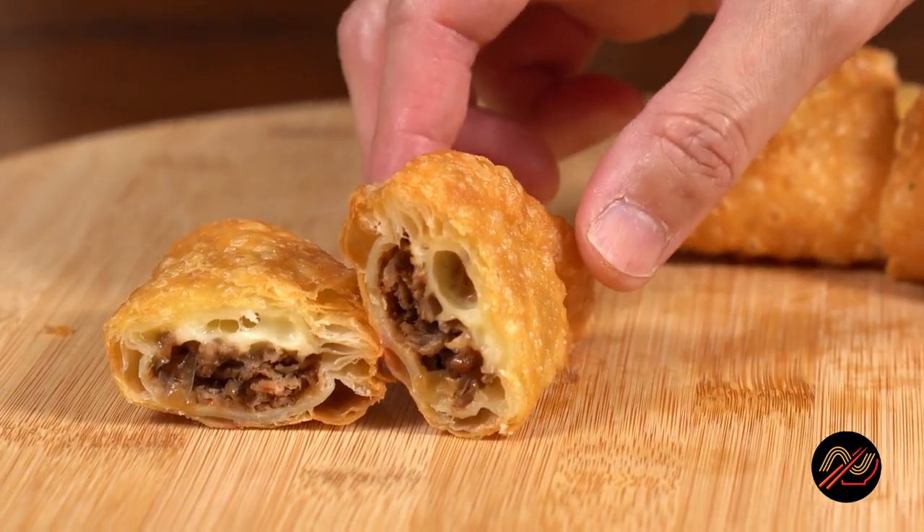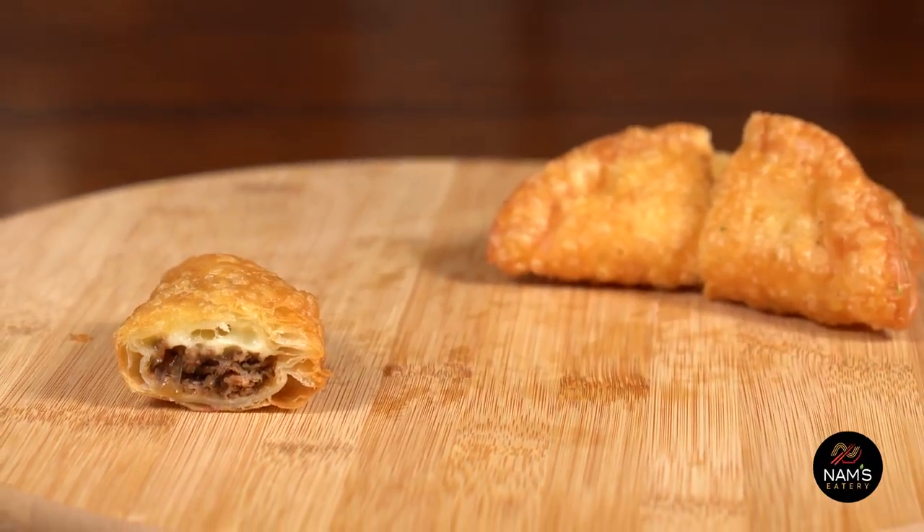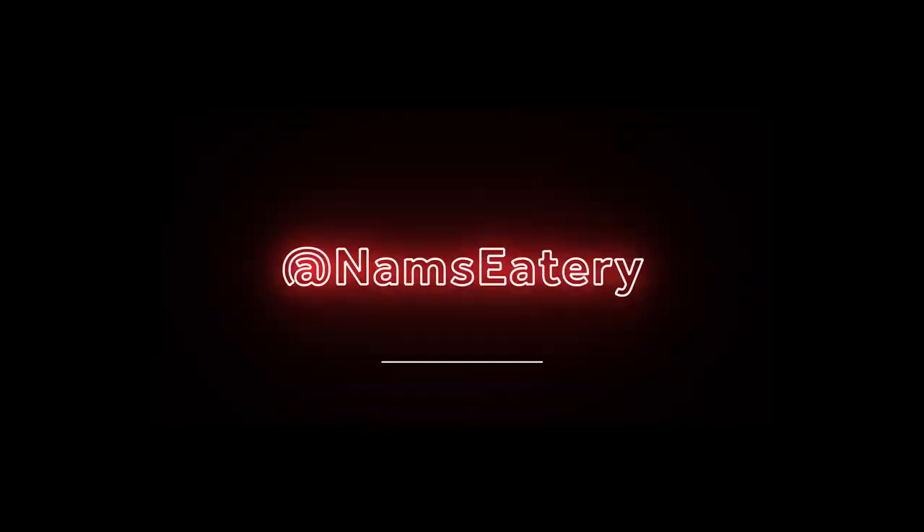Comment down below some awesome ideas that would make for a grand empanada. Be sure to subscribe for more upcoming videos. Stay safe, everyone. I'll see you in the next video. Thanks for watching.